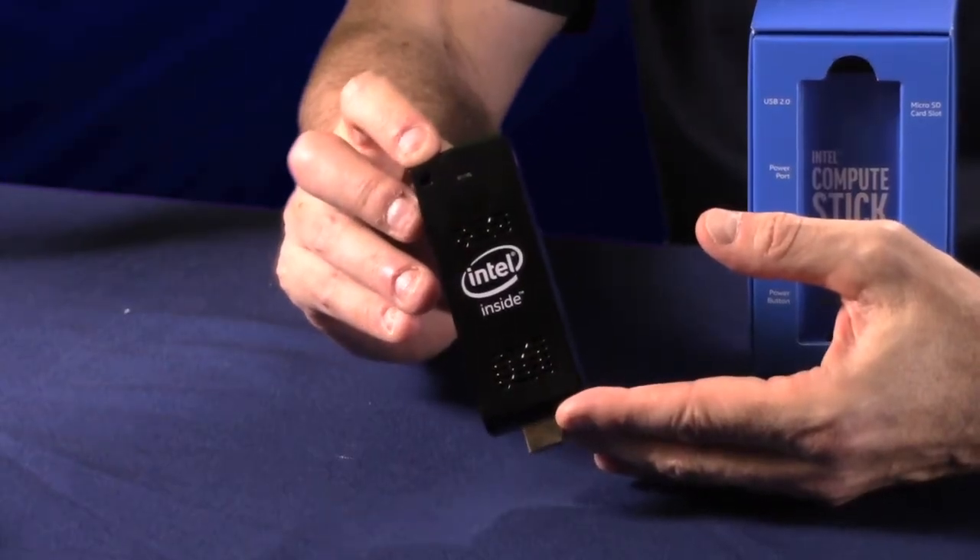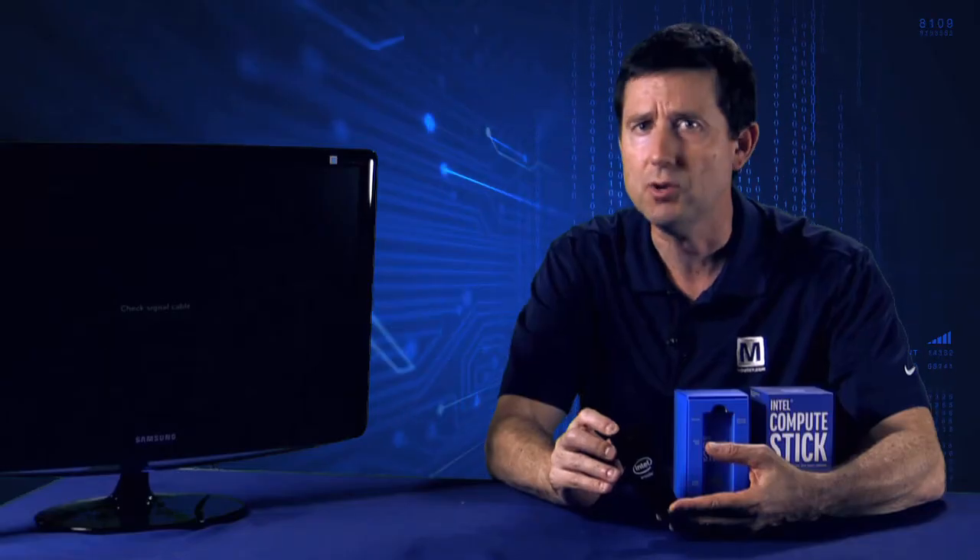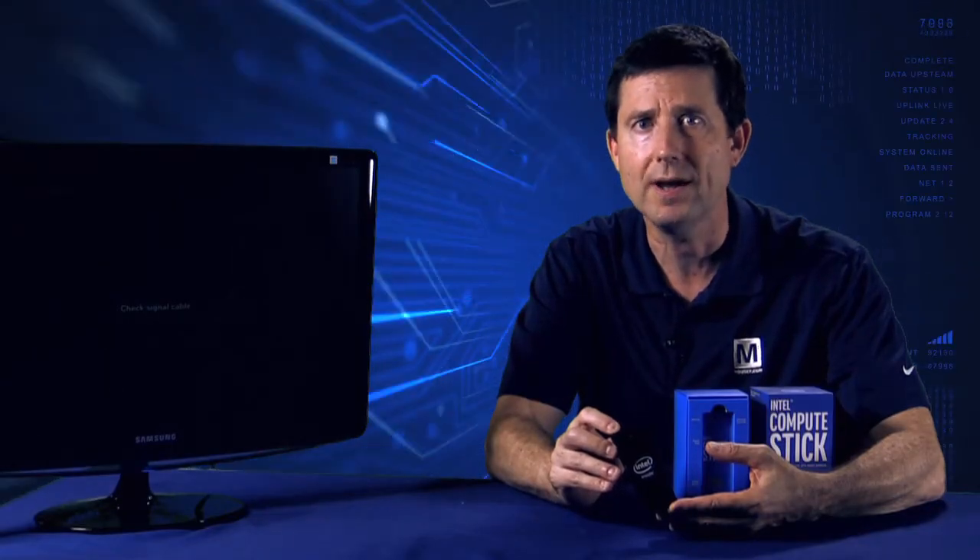Intel delivers a mini PC with full-size performance and reliability and ease of use, so that you can work when you want, where you want, and how you want.